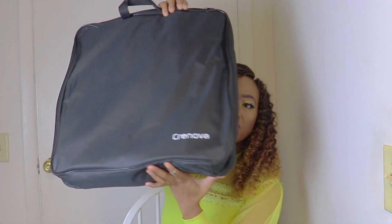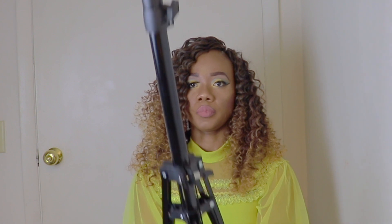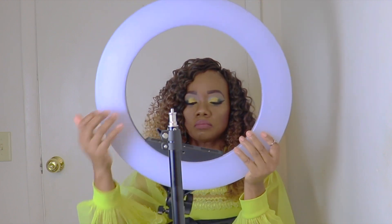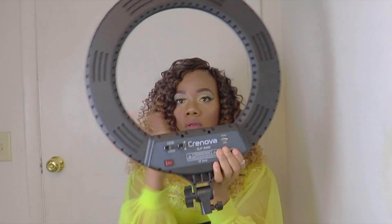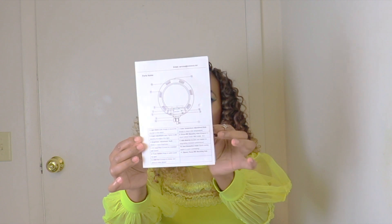Today I'll be unboxing the Crenova LED ring light. Here I have the tripod, and this is the ring light — it is 18 inches. And here we have the manual.